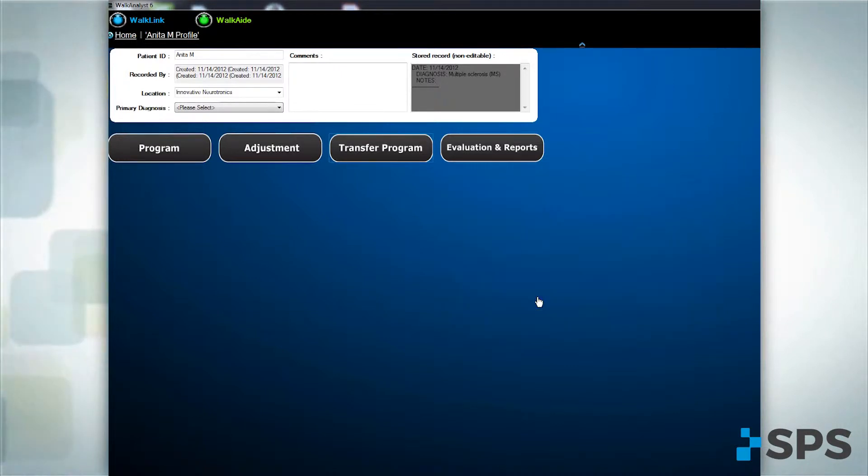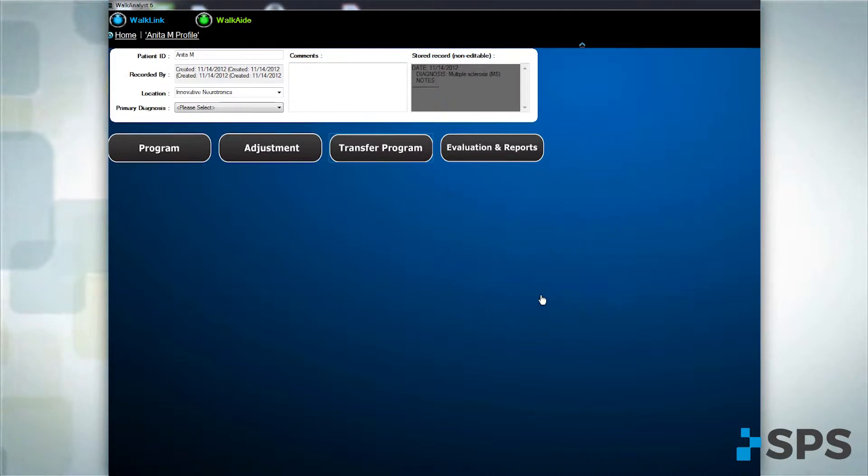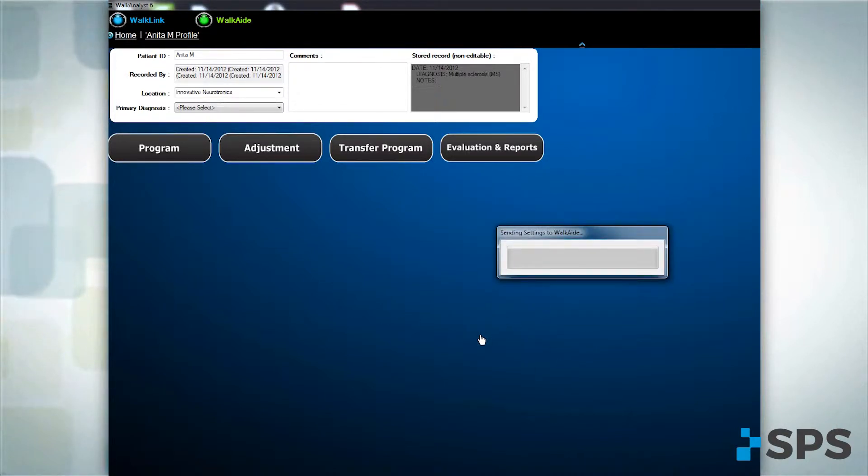Connect the source WalkAid to the WalkLink and press the Continue button. Then connect the target WalkAid to the WalkLink and press the Continue button. This will transfer the settings from the demo unit to the patient's own WalkAid.